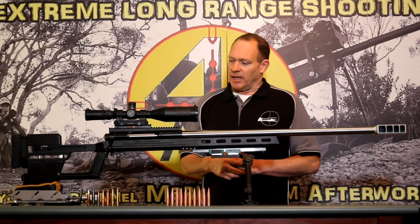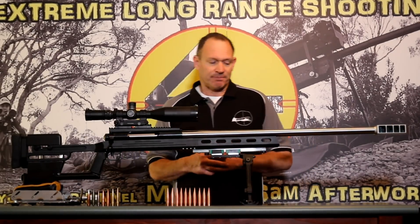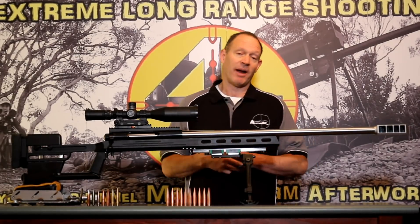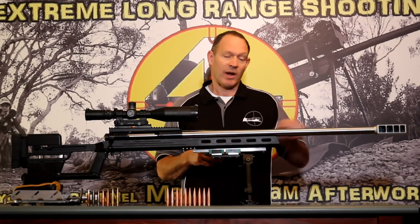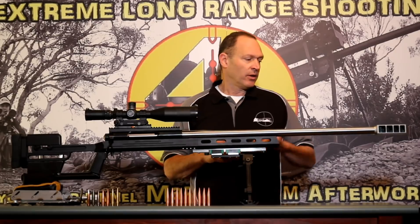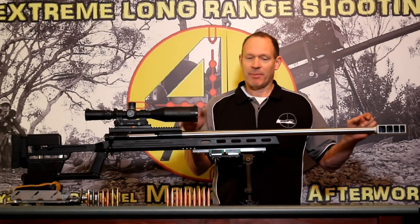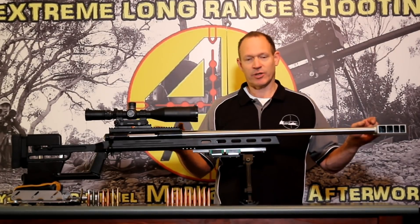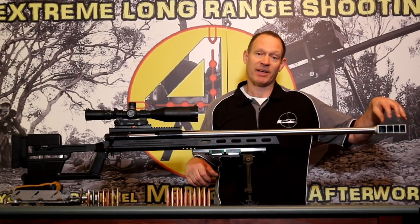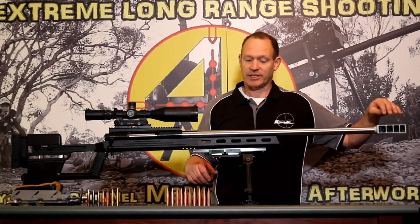We have three major components that we've had done for us. One is a TrueFlight barrel — a 1-in-15 twist, which is the standard sort of twist for a 50 cal, 33 inches long. The guys over there chambered it for us in standard 50 cal and also set it up to suit my custom-made muzzle brake on the front of it.